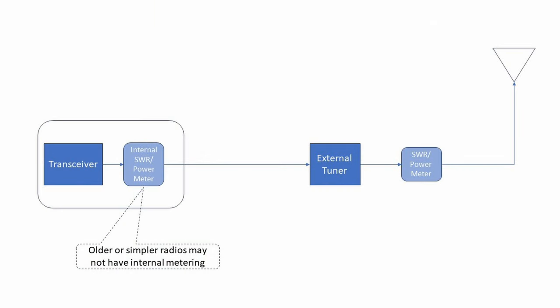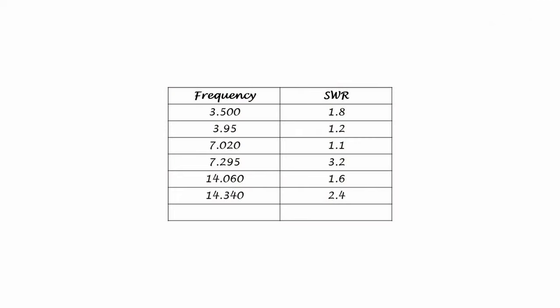You would place an SWR meter after the tuner and closest to the antenna system to monitor your antenna's condition. After you install your antenna or after you've made any changes to it, you should check the SWR at different frequencies where you're planning to operate. You want to know how the antenna system behaves, not how well the tuner can tune it — at least initially. Your antennas are constantly exposed to sun, wind, rain, and other weather. With an SWR meter after the tuner, you can periodically check your antenna's SWR at different frequencies to see if anything's changed from that initial setup.